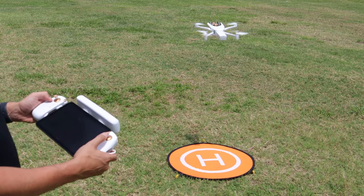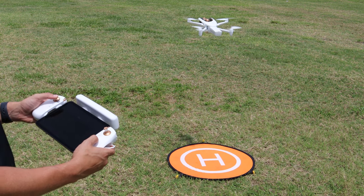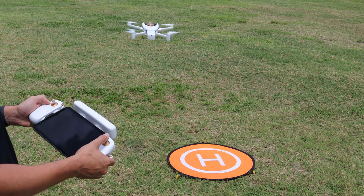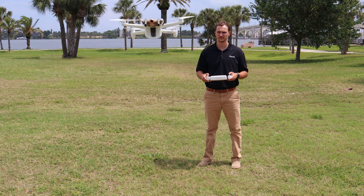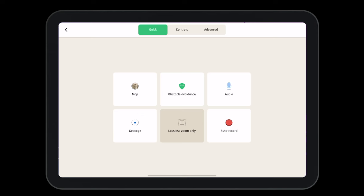Once in the air, we'll complete a controllability check. To do so, move around one stick at a time and ensure the system is functioning properly. If the controls seem slow, you'll need to adjust them in the presets menu. As you complete the controllability check, you'll notice the obstacle avoidance moving around. If you cannot roll to the left or to the right, it's because the obstacle avoidance is on and it is blind in that direction. We can quickly turn obstacle avoidance on and off from the settings menu in FreeFlight 7.